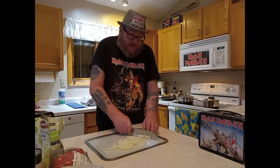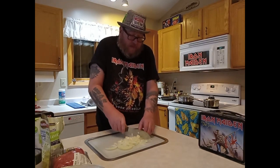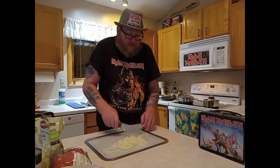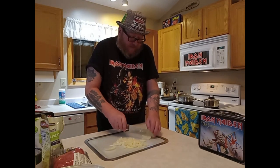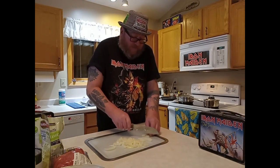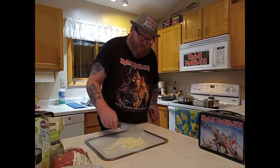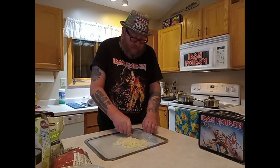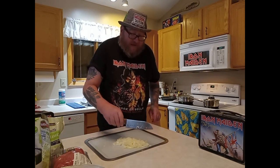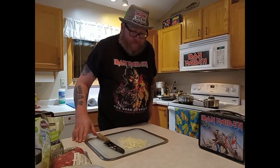The first Iron Maiden show I ever saw was back in 1990 for No Prayer for the Dying, so that album had a special meaning to me — even more than Fear of the Dark. I think it's better than Fear of the Dark; I just do. Fear of the Dark is great and it's got a couple extras, but No Prayer for the Dying is frickin' awesome all the way through. Mother Russia at the very end, The Assassin, Bring Your Daughter to the Slaughter, Tail Gunner — it's all great.